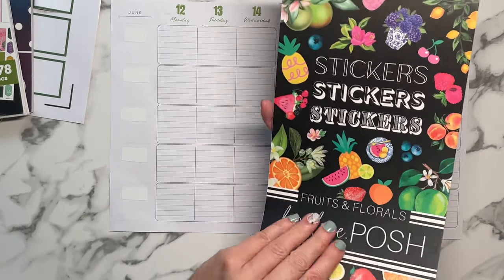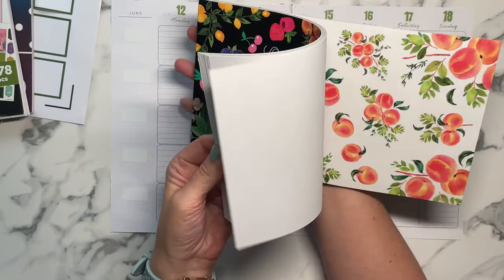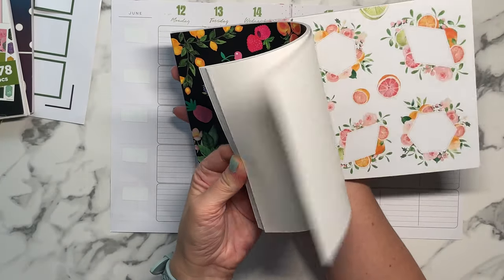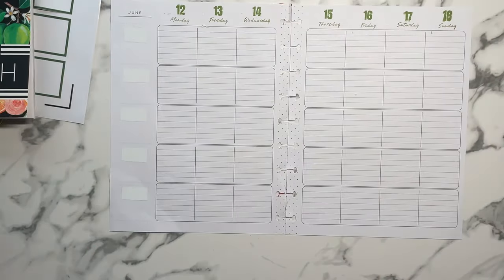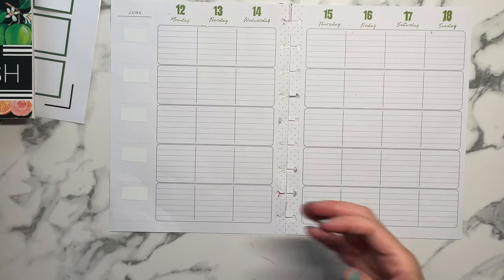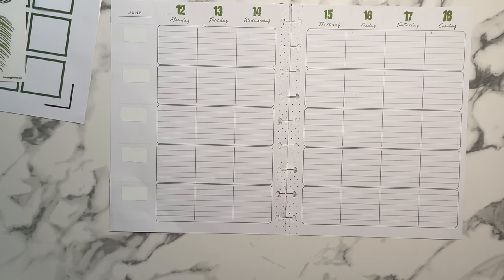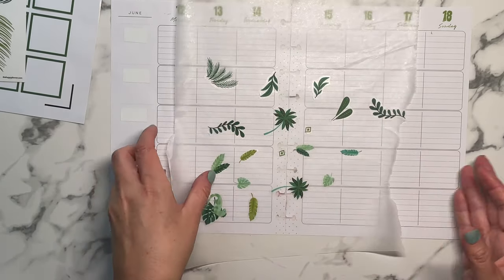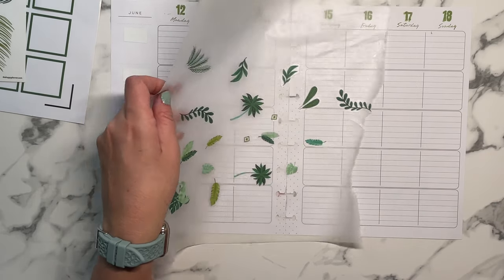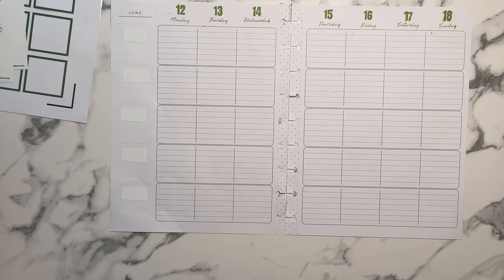I have Fruits and Florals, and I'm going to try not to cheat and use the limes because I've already used them in a spread not that long ago. I pulled all the all-green ones from the Jungle Vibes book just so I didn't have to keep flipping, since it had little small stickers mixed in with other ones.